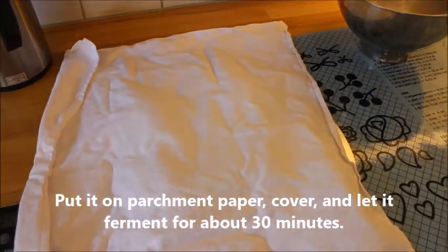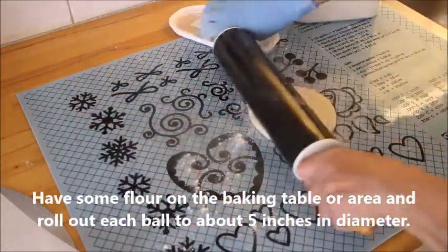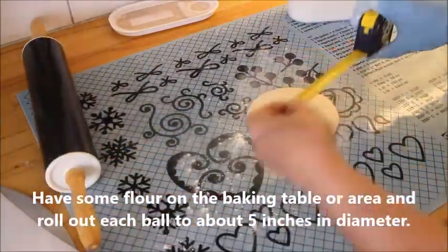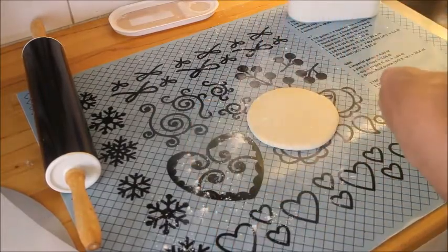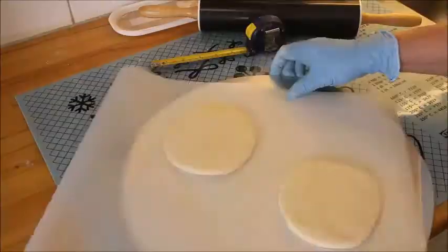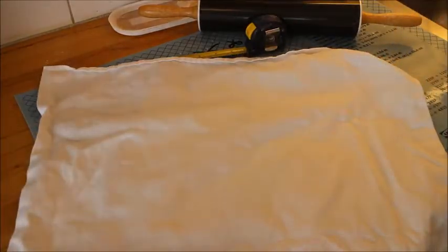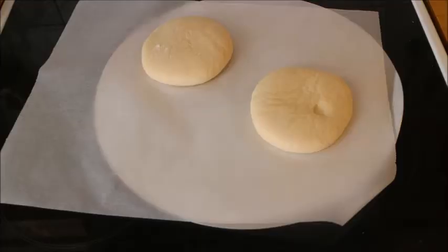After that time, take it up and have some flour on the baking table or area. Then roll each one into about twelve to five inches in diameter, or bigger if you wish. Place them on parchment paper again and let ferment for an additional 30 minutes. That's what they look like after 30 minutes.